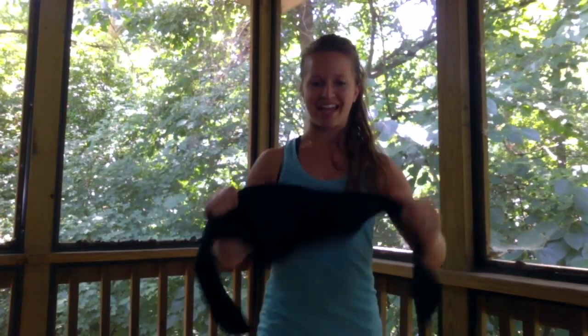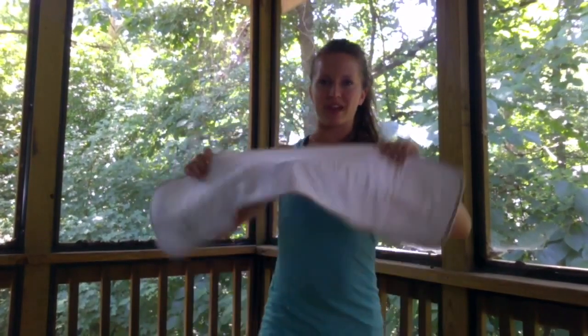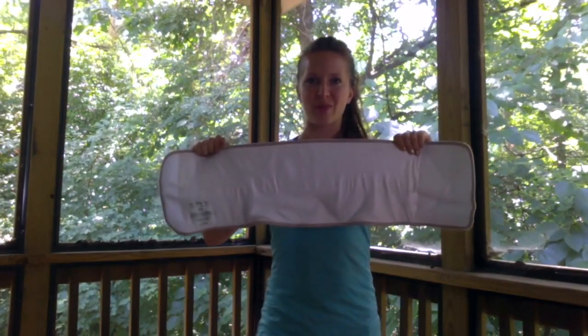Today I am reviewing the Fit Splint and the Belly Bandit — this is the bamboo Belly Bandit. These are used for postpartum maternity, or in my case, I'm using it to help treat my ab separation. The proper medical term for that is diastasis recti, or you can call it DR for short.